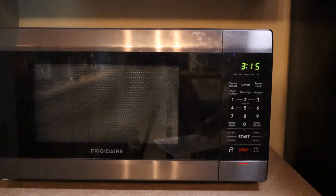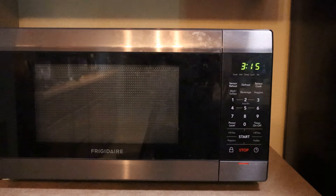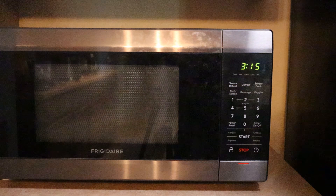And voila! Close your eyes, open your eyes — it stays on! Let's do a happy dance. Just kidding. Other than this silly nuance and its super loud beeping sound, this microwave is elegant and I love it. This tutorial is specifically for the Frigidaire Microwave FFCE1455UD, but the concept likely applies to other microwaves as well.